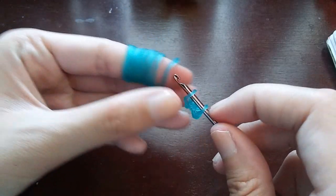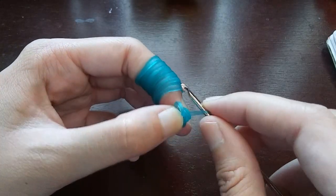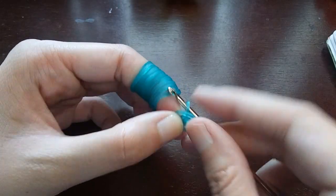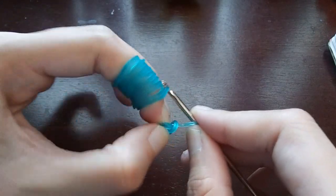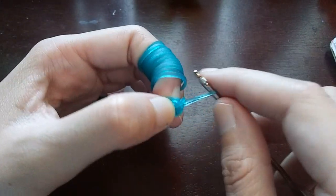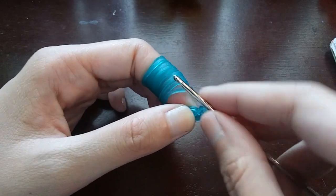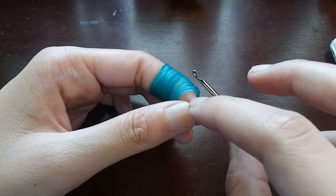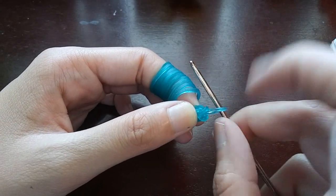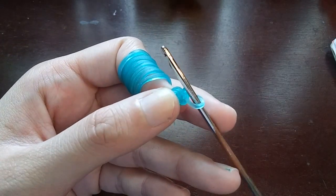You're going to put both ends back on your hook and push the back one over the front one. When you push the back one over the front one, make sure it doesn't accidentally slide over your cap band because that does happen sometimes. We're just going to be putting four stitches into this cap band.